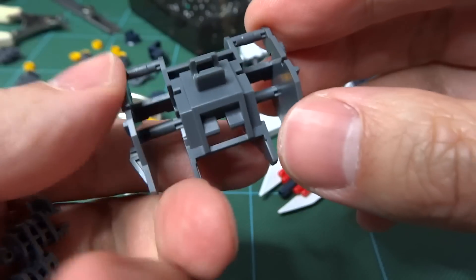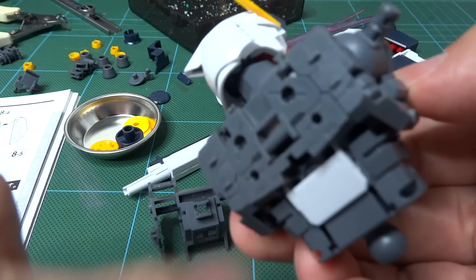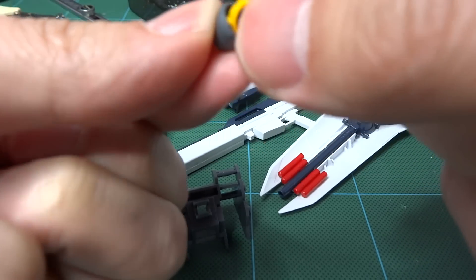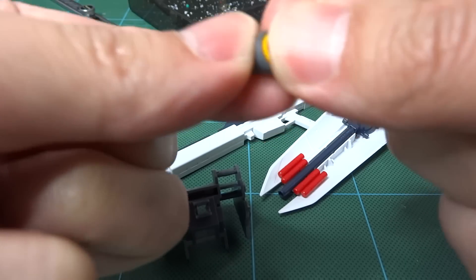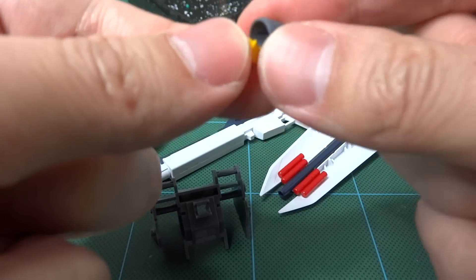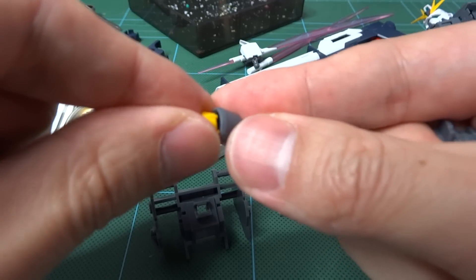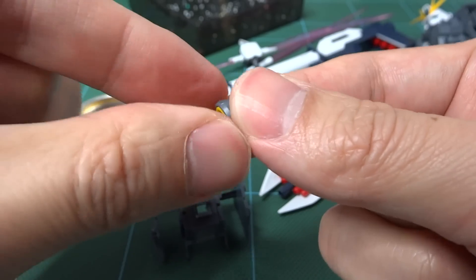And onto the backpack. I want to get this one done so I can attach it directly. The Gundams — you can build them in whatever order you like because the way they're designed is very modular. Build it out of sequence, no problem. So these are the little yellow inserts, and they have grooves on the inside of the thrusters to match up with the liner. You have to get it just right otherwise it won't fit.